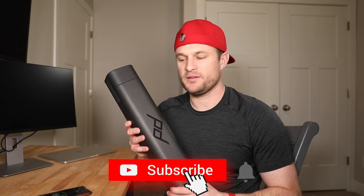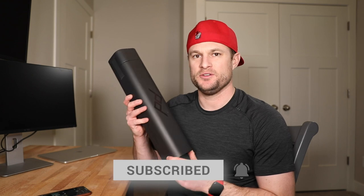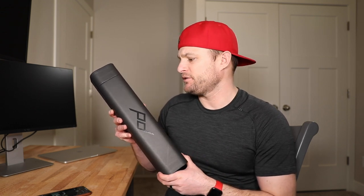Hey guys, here for another episode of Tech Break. Today I'm going to be doing a review of the Peak Design travel tripod, which just came in the mail last week. Super pumped to open it. This is the carbon fiber edition — the aluminum is a little bit cheaper. I got this as part of their Kickstarter campaign, that's how they've launched every one of their products. I've been following Peak Design for a long time and have a lot of their products — their camera straps, some of their bags, their camera clip.